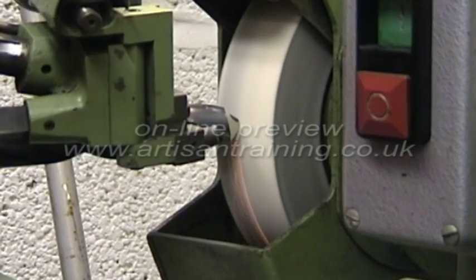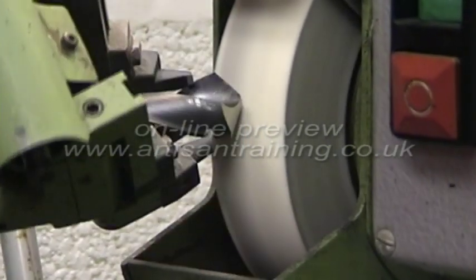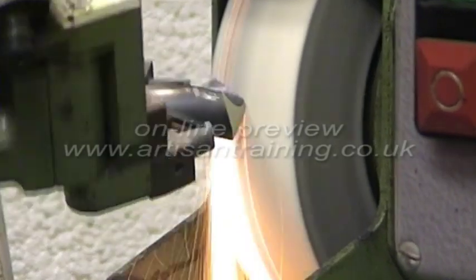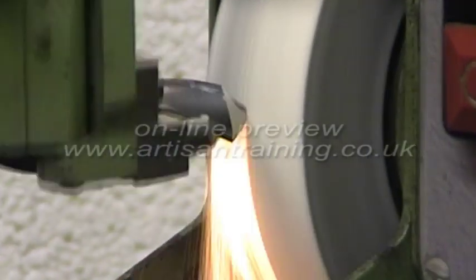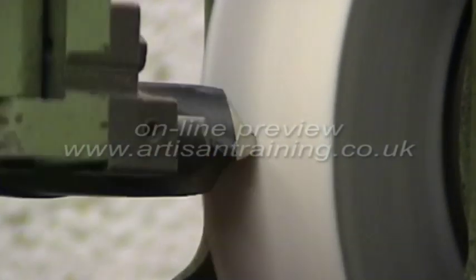Obviously, you can't completely enclose a wheel with a guard, as this would defeat the object of the grinding operation. But you must enclose it to the maximum amount possible and secure the guards in position before use.